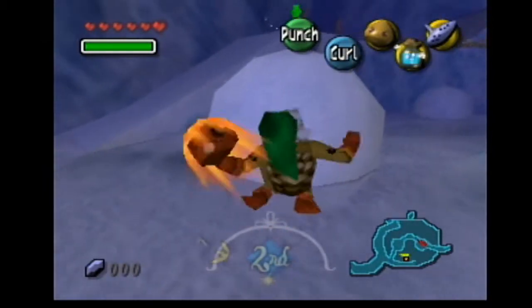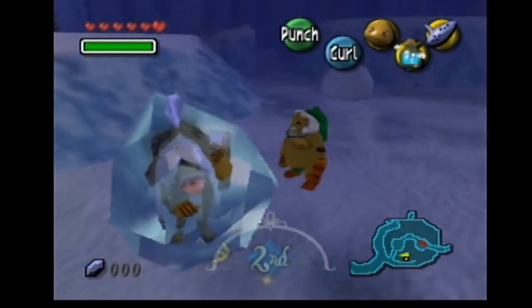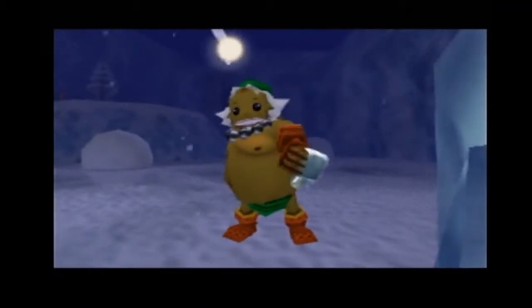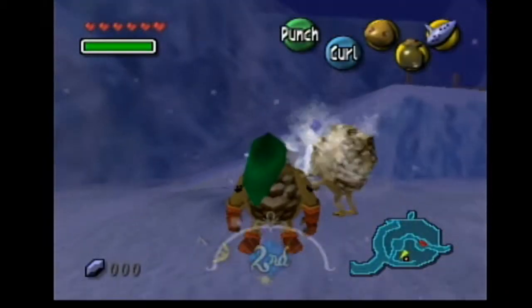And you seal it back in the snowball, so let's punch this again — there he is. I think I'm too far away... okay, that's close enough.